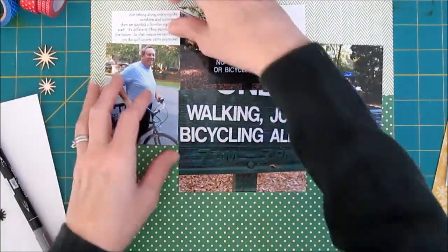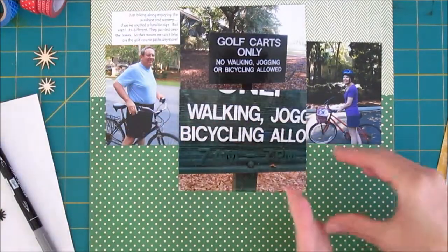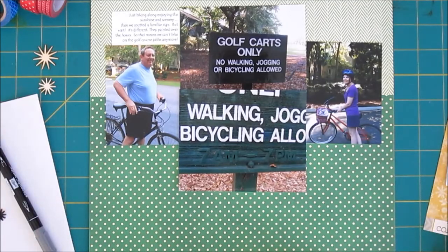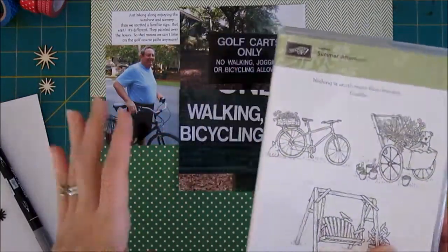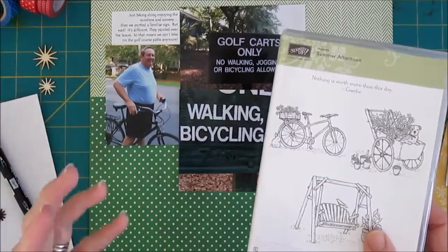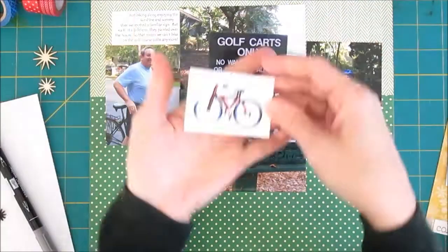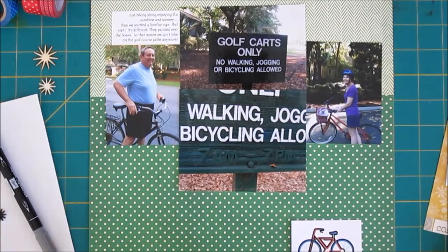I've done the journaling and I'm tucking that in up above my husband's photos, so we'll be reading left to right with the title down at the bottom and the main embellishment down at the bottom — I'm just flipping the position of the journaling and the embellishment. My cute little bicycle stamp — I decided it was too cutesy. The little bunny and all that is not really where I'm going with this layout, so I chose a piece of clip art instead.